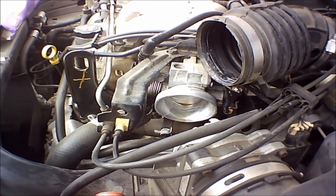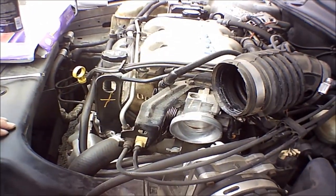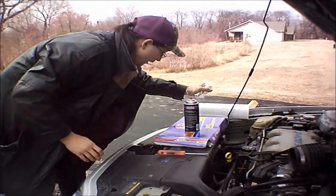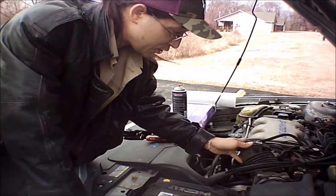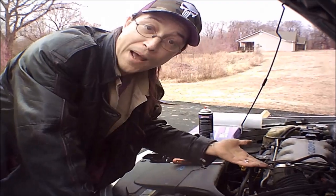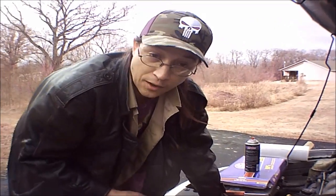Usually you'll hear me say looks don't make them run, but this is one time that looks will make this run better. So we're going to go ahead and put this back together — don't forget to remove these towels. Once this goes back together it's ridiculously easy. Just put the tube back into place and anything you disconnected before, just hook it back up. Then the next step, we're going to show you how to do the air filter, and then we'll fire her up so you can all hear her run.